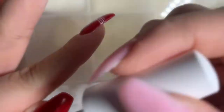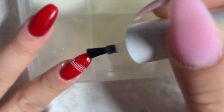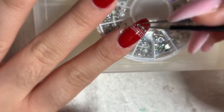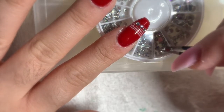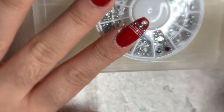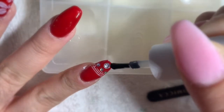For the last step I am going to be applying some top coat to my fingernails, but just before I cure them I am going to apply some gems to my index finger just to add some decorations on there. After applying the gem I am now going to cure my fingers, and I am going to apply another coat of top coat on my index finger just to seal in the gem onto my nails.